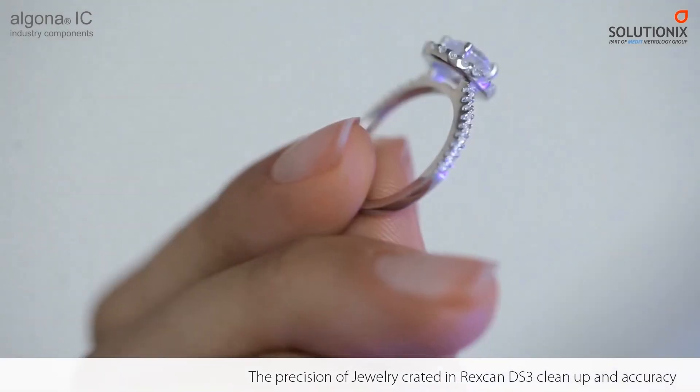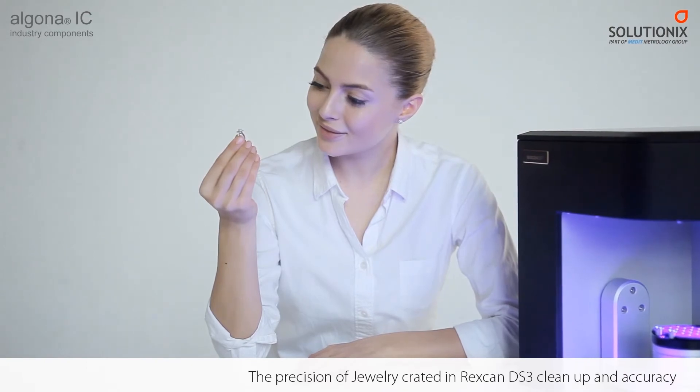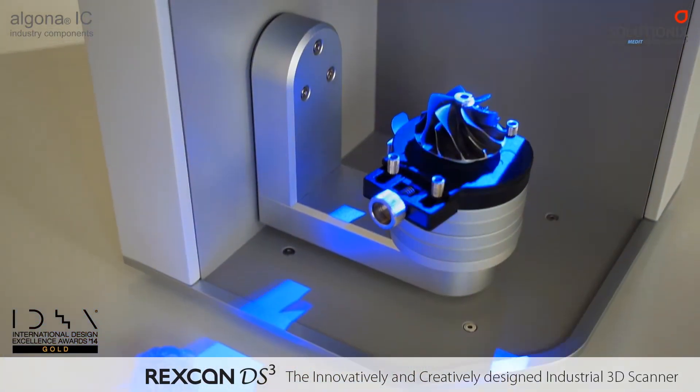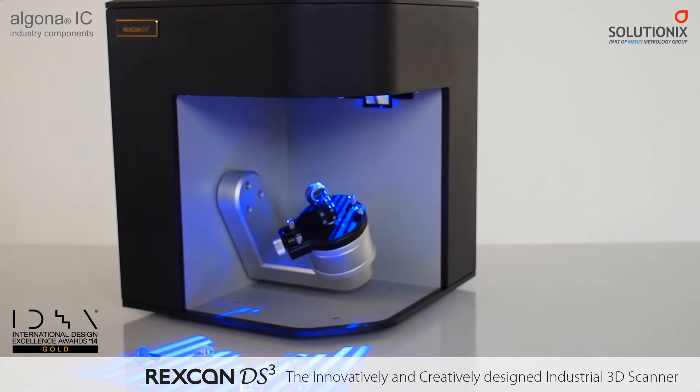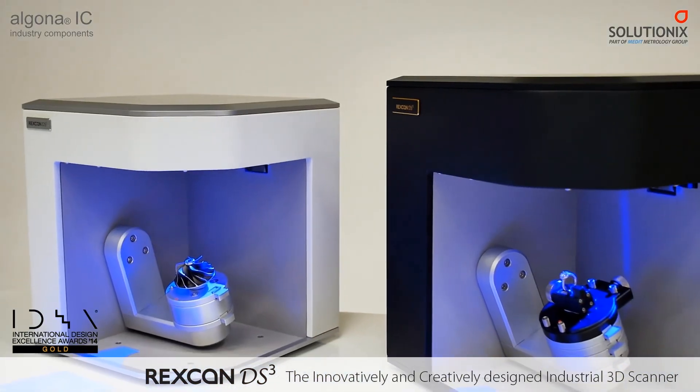Newly enhanced features have made the Rexcan DS3 more convenient to operate than ever before. The gold winner of the International Design Excellent Awards of 2014, the Rexcan DS3 has a fully open platform bringing the maximum in user convenience to 3D solutions.